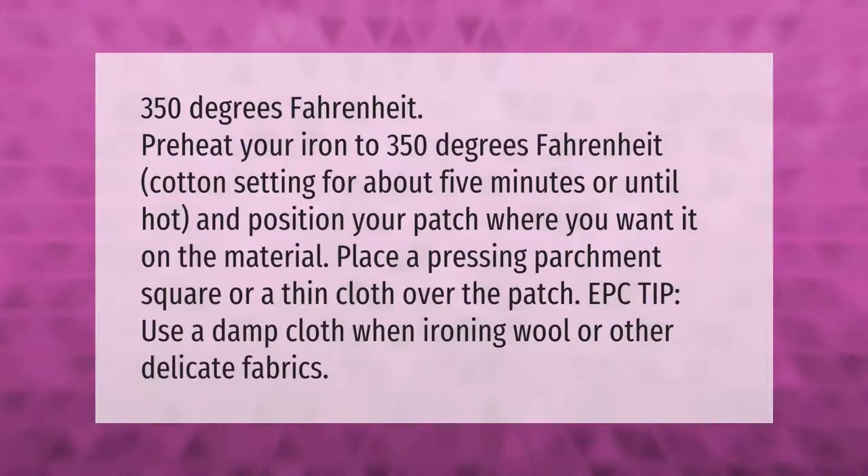Preheat your iron to 350 degrees Fahrenheit on the cotton setting for about five minutes, or until hot, and position your patch where you want it on the material. Place a pressing parchment square or a thin cloth over the patch. Tip: use a damp cloth when ironing wool or other delicate fabrics.